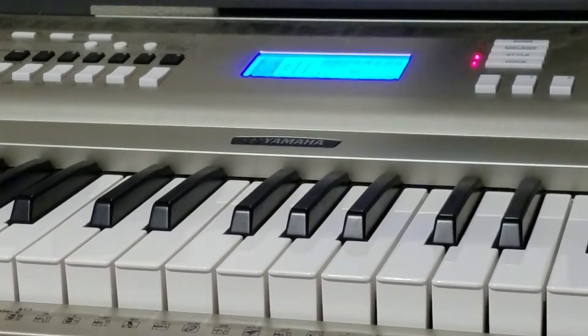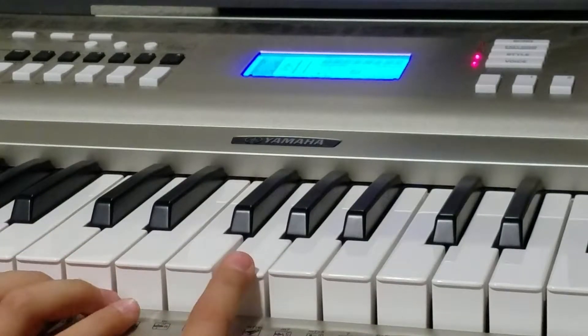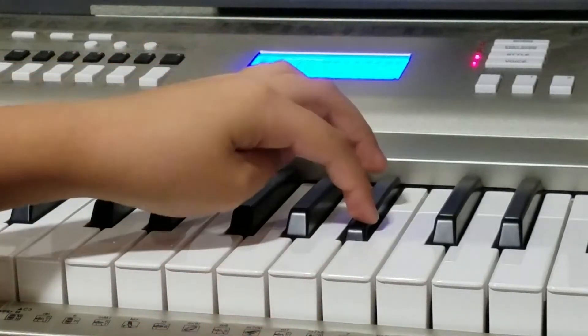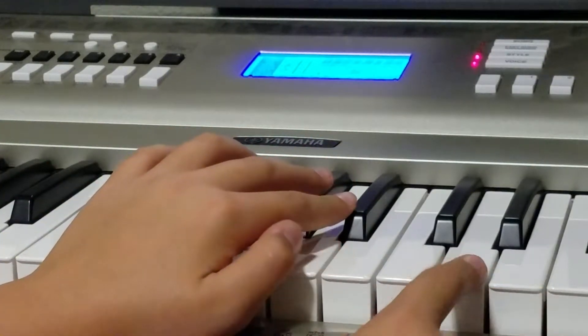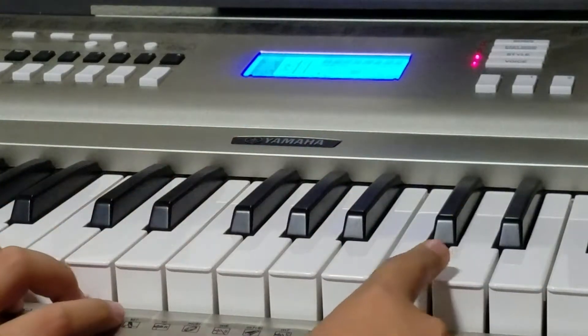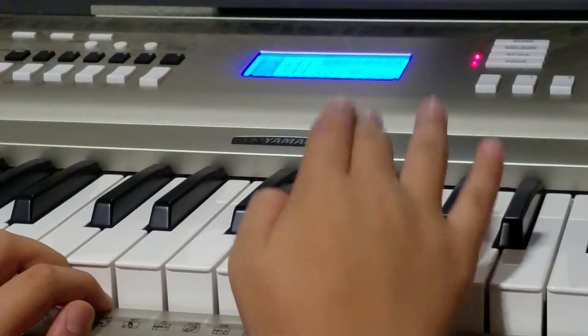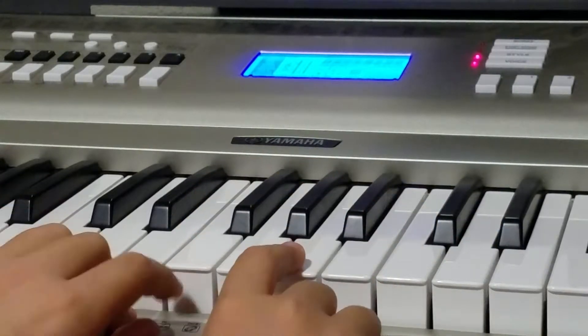And then we'll learn the second part. This is the harder part, but still it's easy to learn. So you start on a G and then you go up to a B flat, and then you go to the next scale to a D on the next scale, and then you go to a C on the next scale, back to the B flat, to an A, and click it twice.